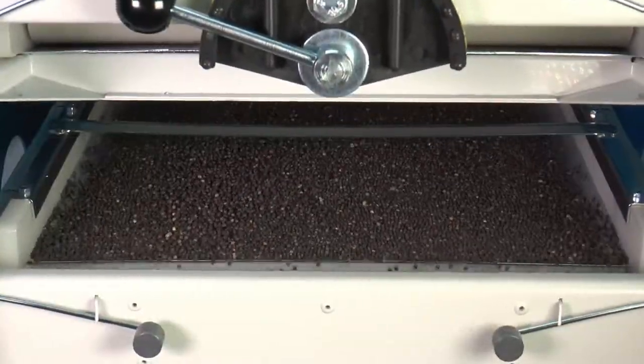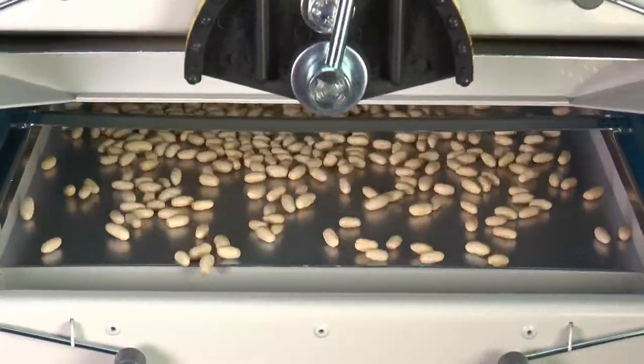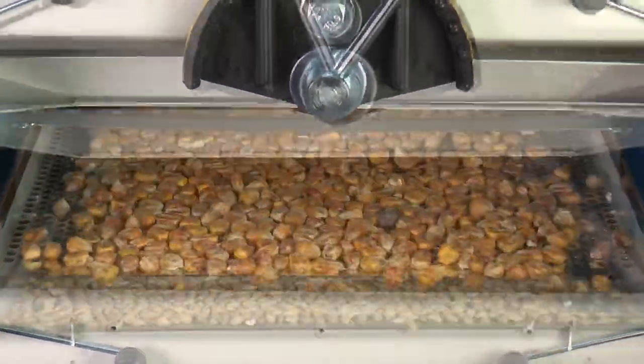The cleaner can be used for many kinds of products. A huge variety of different sieve sizes is available.